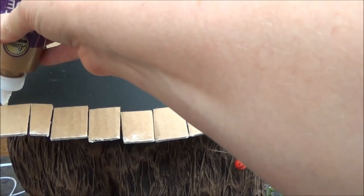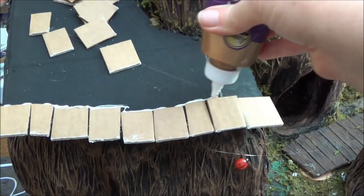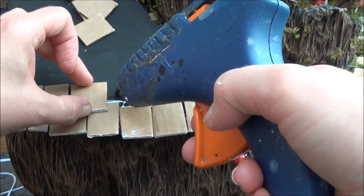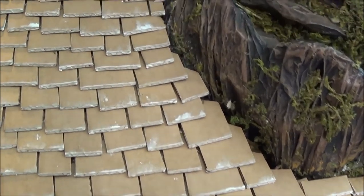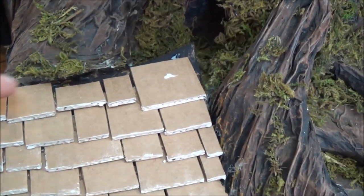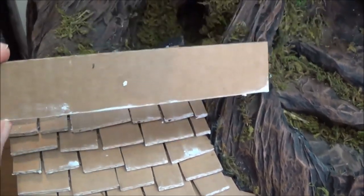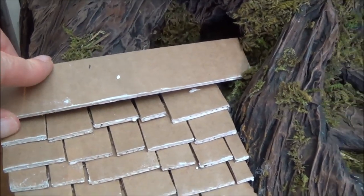Now that I have the first row in, I run a bead of glue along the top so those shingles won't go anywhere. I made it to the top — mine is going to have moss here, and I'm going to cover the sides with moss as well along with a bird's nest. If you come to the peak of your roof, you'd probably want to make a long strip and put it straight across the top to finish it off nicely. None of my shingles are really even — I staggered them and made them look uneven on purpose.